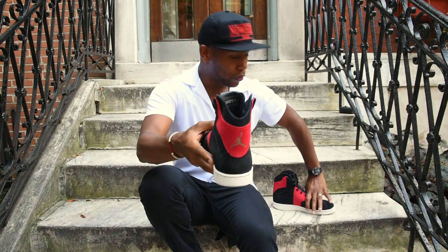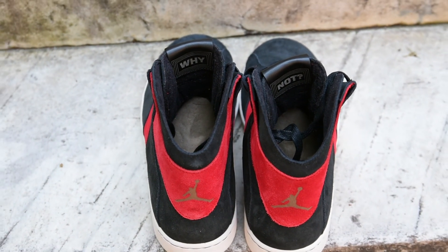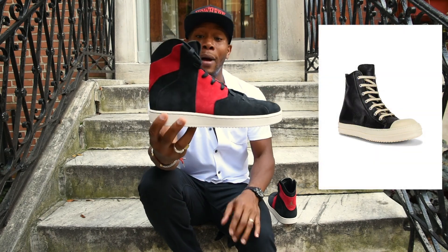On the inside you can see — on one shoe it says 'Not,' and on the other it says 'Why' — that's his slogan, his brand: the 'Why Not.'